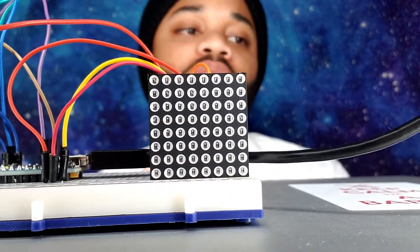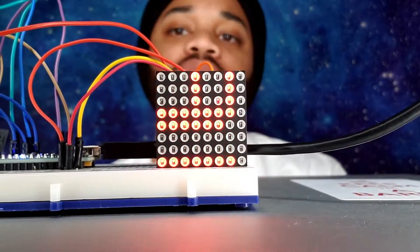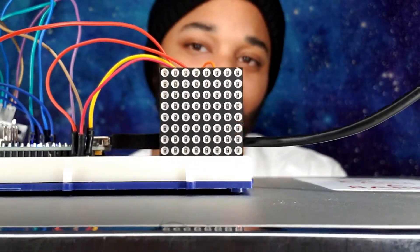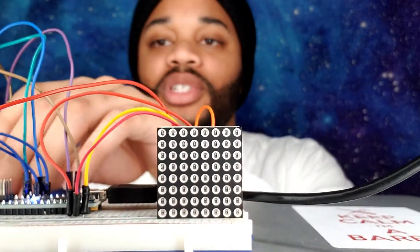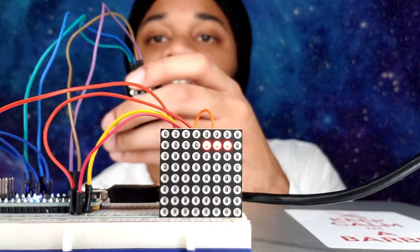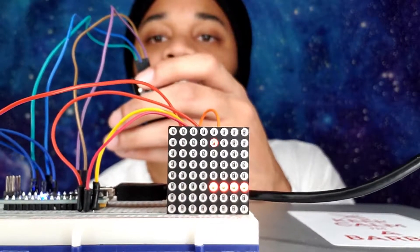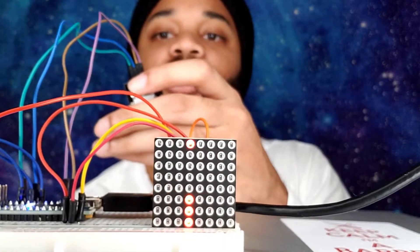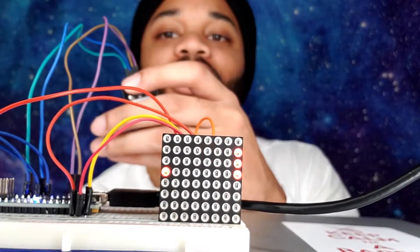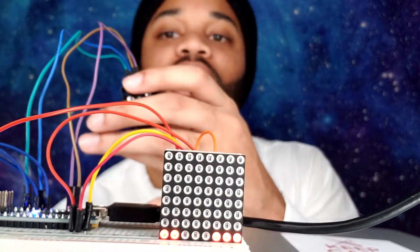Let me quickly show you guys what the project does and how the game works. I have one dot blinking and I can use my analog joystick. As you can see it's a snake game — mind you I'm mirroring it so I'm looking at it from a different angle. I got three, that's good enough.